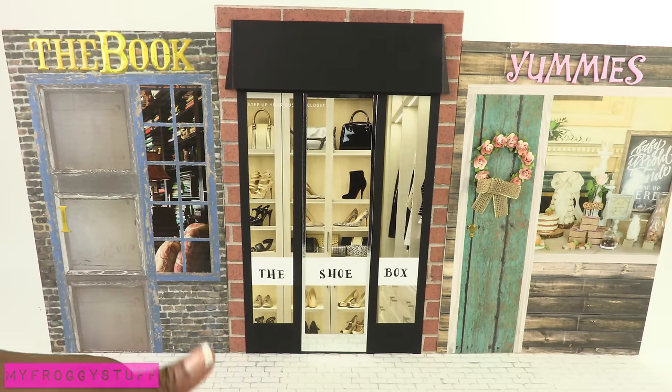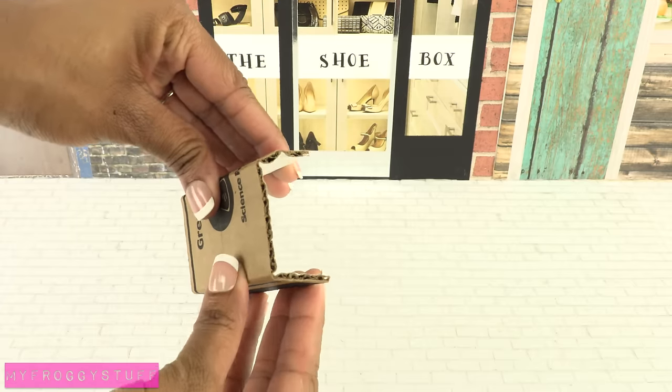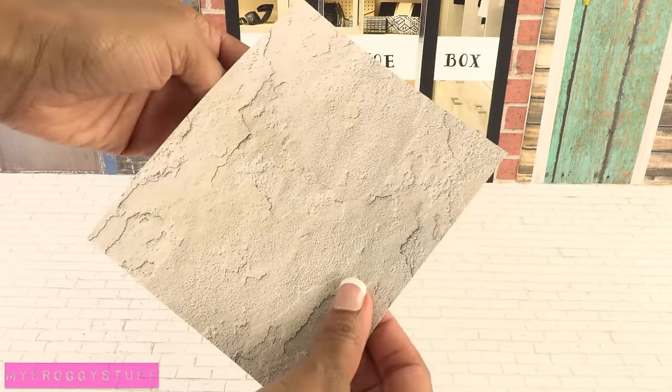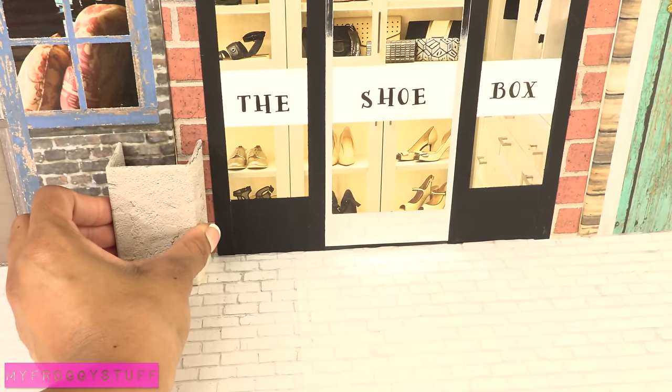Now let's add some fun details to make it pop. Cut leftover cardboard, fold over the sides, cover with paper, and glue it to the wall and the floor to provide more support.